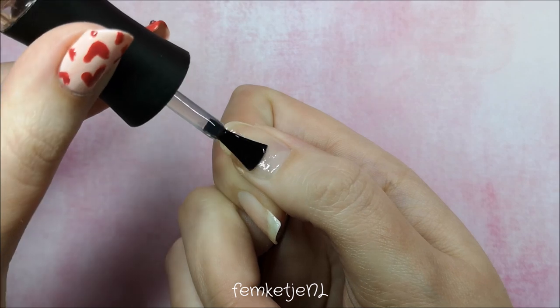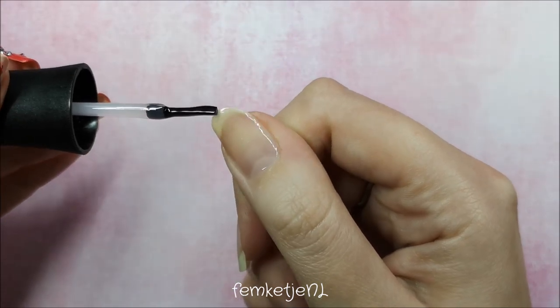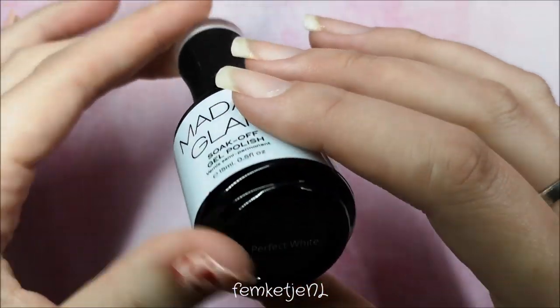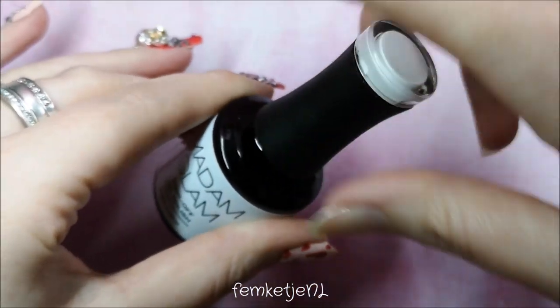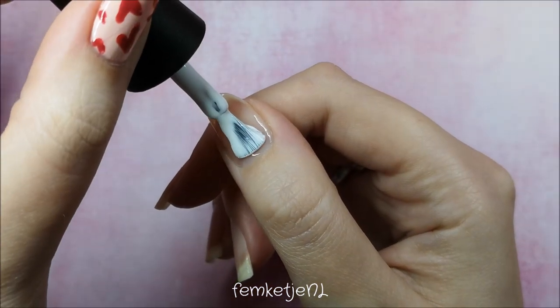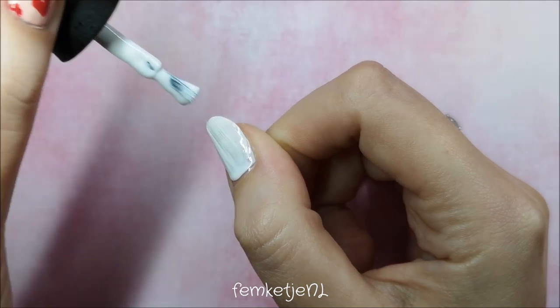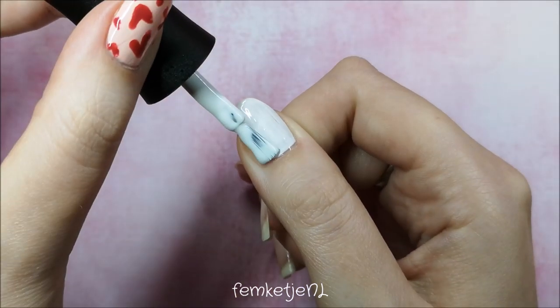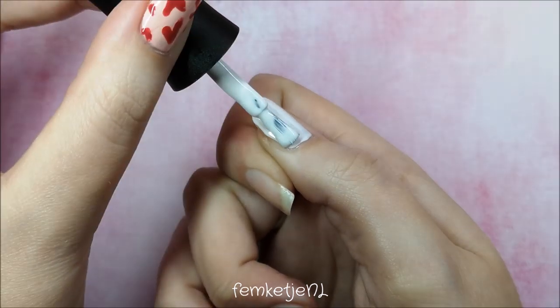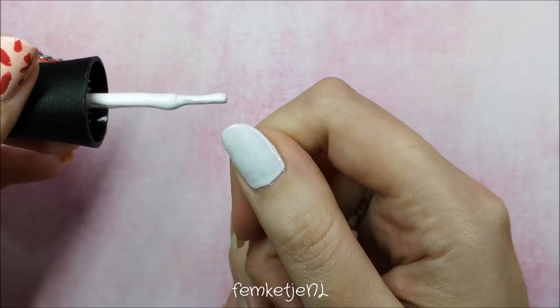I used some rubbing alcohol to get rid of any dust or oils still on the nail plate. You just want to apply a thin layer of your base coat — I always personally prefer to cap my edges with the base coat as well. Some people only do that with the color gel, but I do it for the base coat and the top coat. Then, as a base for my decals, I'm going in with Perfect White by Madam Glam. I'm just a big Madam Glam fan — I love their gel polishes; they last over a month on me.